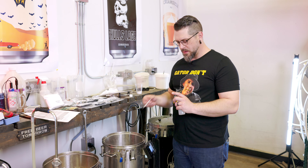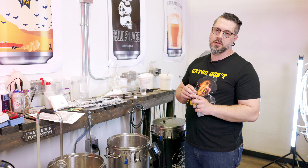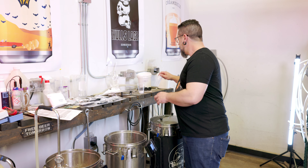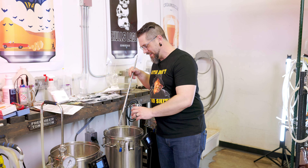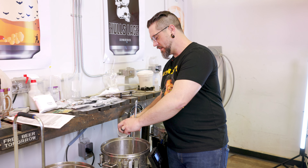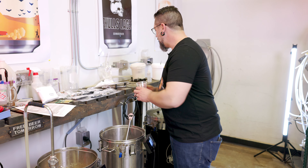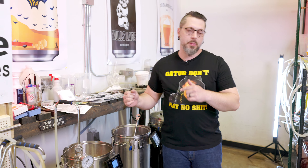I don't really care if it's hazy or clear, we're definitely going west coast. But we're also going to dry hop it in two layers in more of an east coast style. Either way, we're making a big-ass IPA. Keep your coast opinions to yourself and I will too.